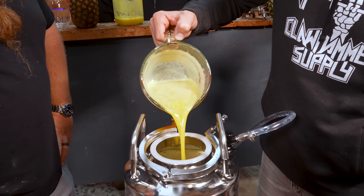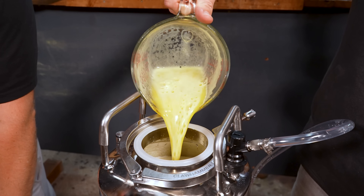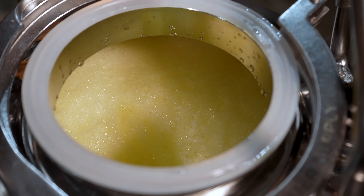That was problematic. That's like literally millions of little nucleation points. How much juice was that? 1.3 liters. Exactly what we calculated for.